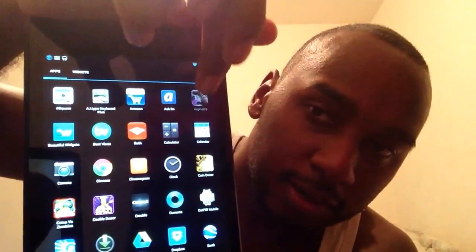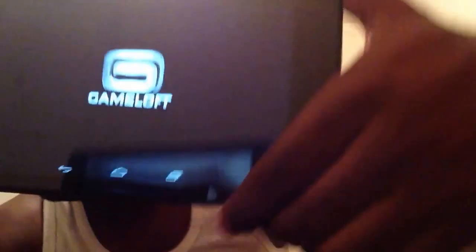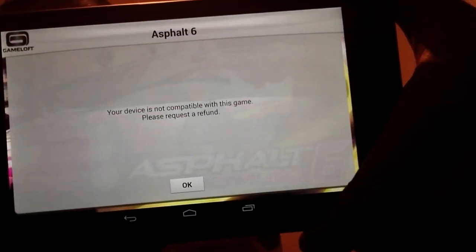Next thing I don't like about it is all the games that I have already are not optimized for this yet. I got Madden — not optimized for it yet. I got Asphalt 6, I was going to download it too, look. It's not compatible with this device.